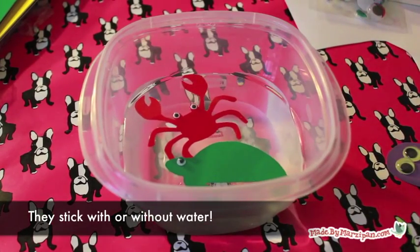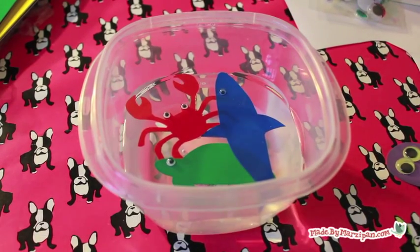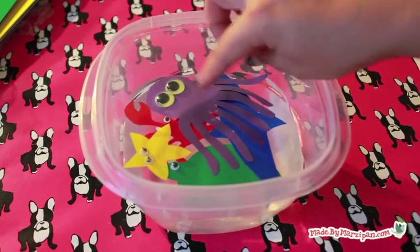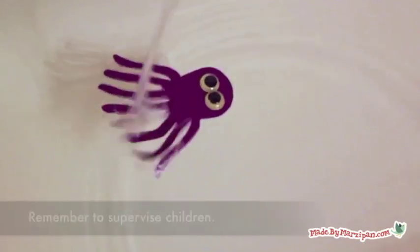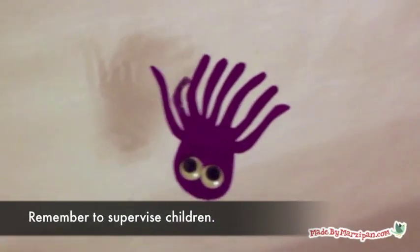These float on the surface and cling to the side of the tub. Try pouring water on them and they pop right back up. Air dry or wipe gently with a towel to store them in an envelope for next time. Please remember to always supervise children around water and small toys.